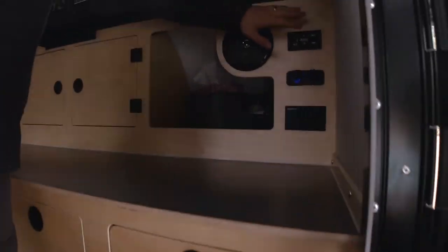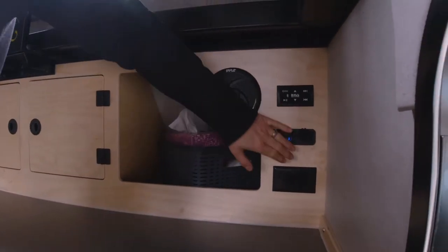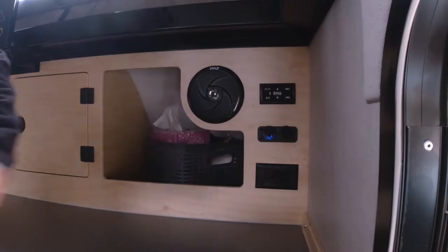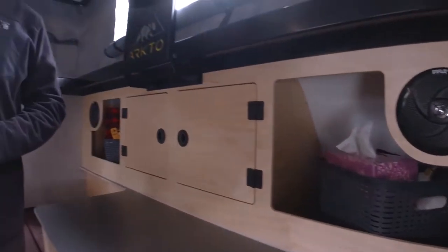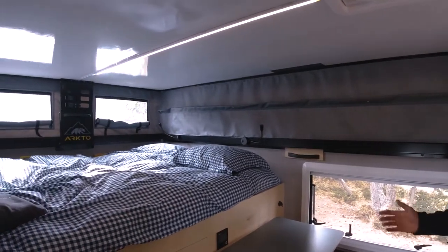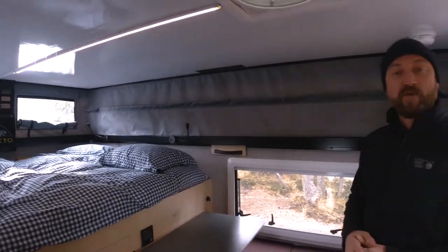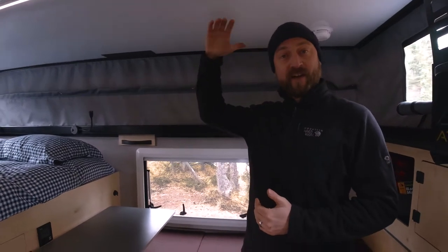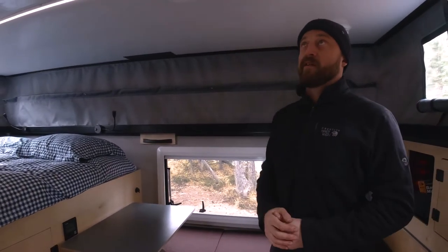Just above the countertop is also a stereo control, USB ports, 12-volt cigarette lighter, and 110-volt plugs powered by our 2000-watt inverter included in the trailer. The inside is approximately 12 feet long and just under 7 feet wide, and with the pop-top roof extended, this gives an interior height of 6 foot 7. I'm 6 foot 3 and as you can see there's plenty of space to walk around inside.